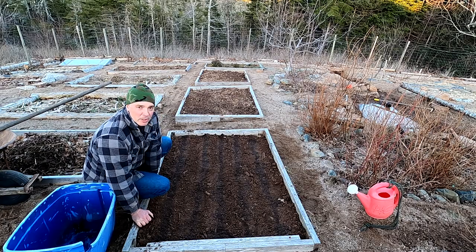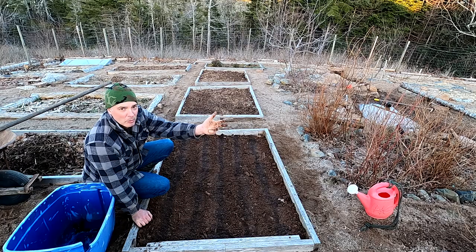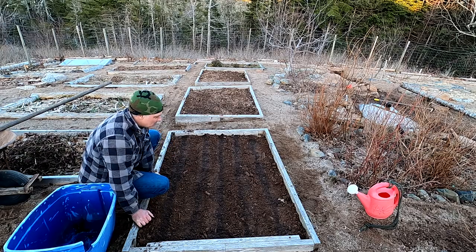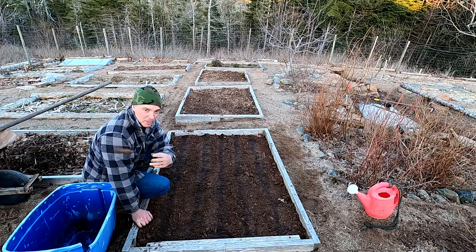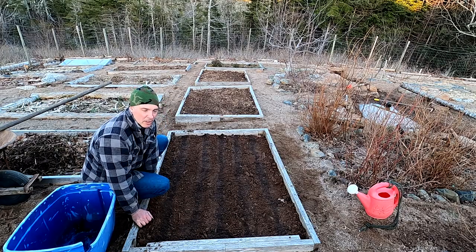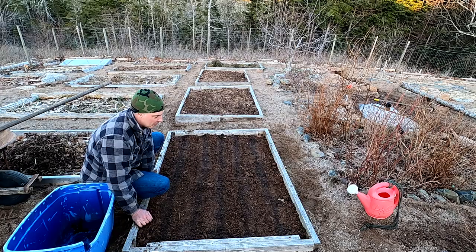Those are the four stages: dandelion green, dandelion yellow, dandelion white, dandelion white starts falling off — the fluff. I meant to come out here and just talk about sowing parsnips, but I'm going to do another purpose-built video talking about those different stages. That's how I roughly judge when things go in the ground.